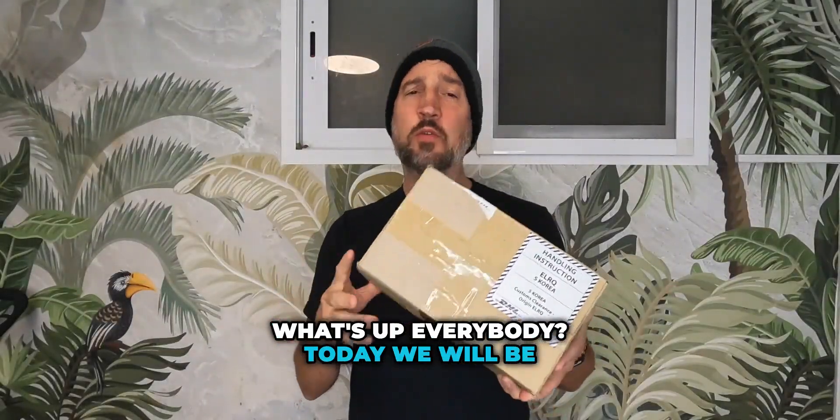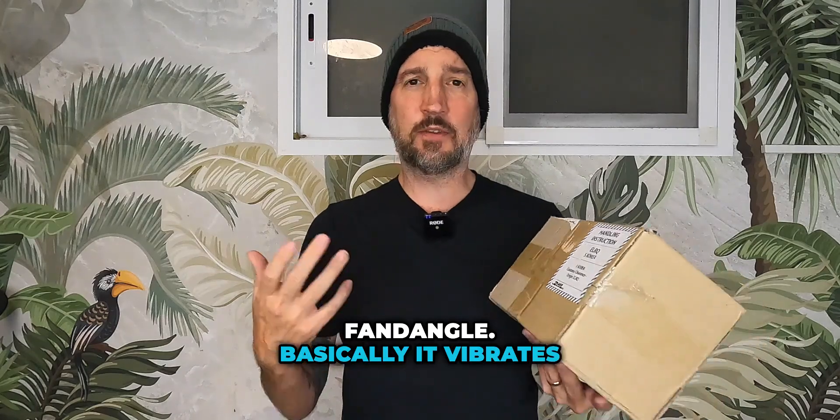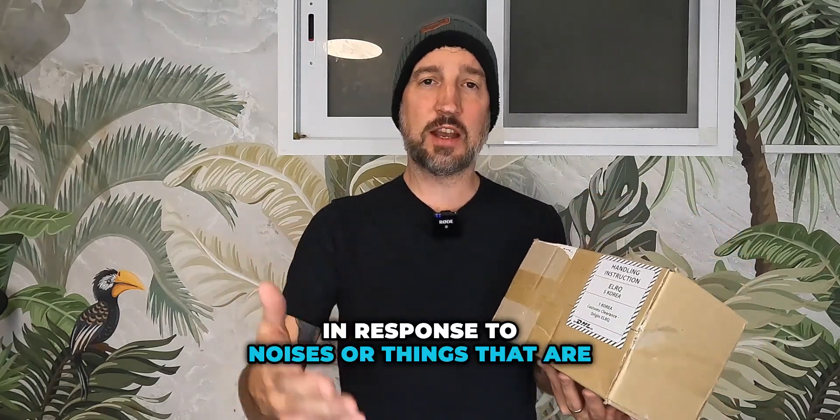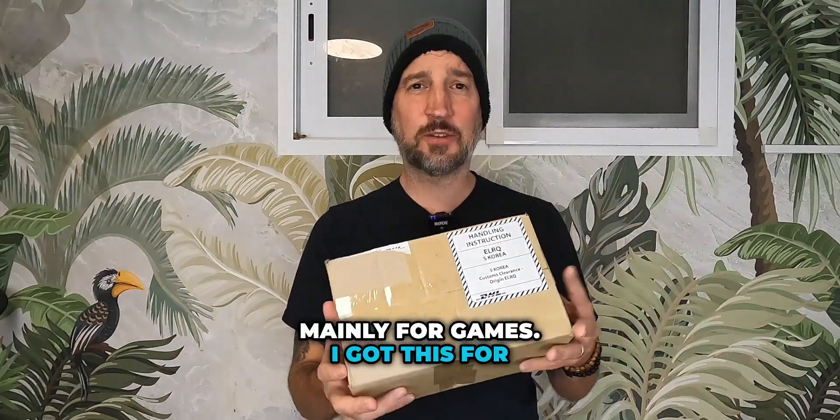What's up everybody! Today we will be unboxing the brand new TactSleeve from bHaptics. It's a vibrating arm device — basically it vibrates in response to noises or things that are happening when you're playing games or listening to music, mainly for games. I got this for VR.